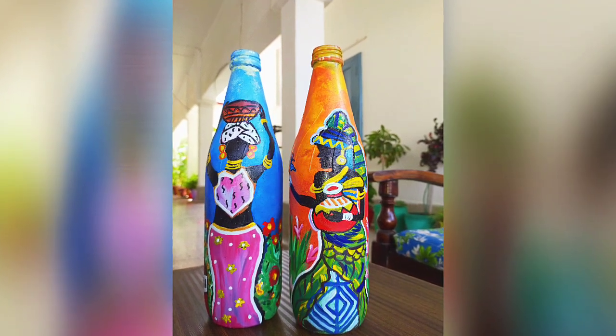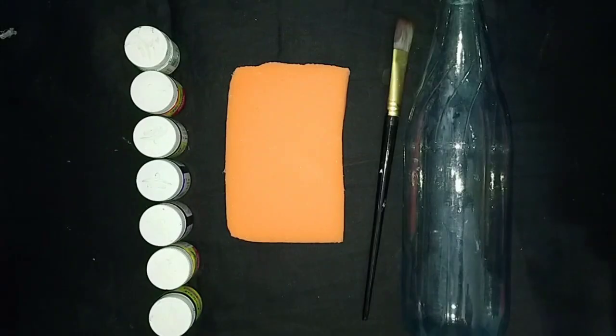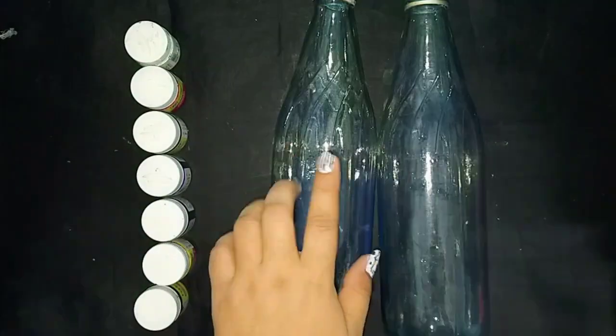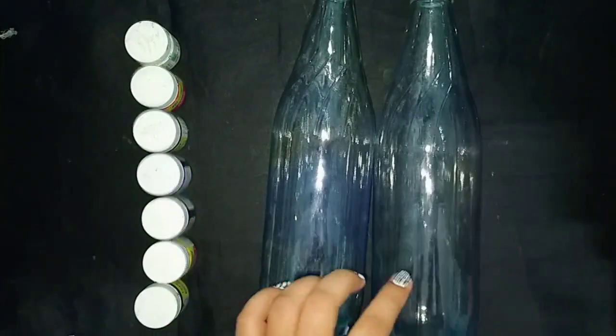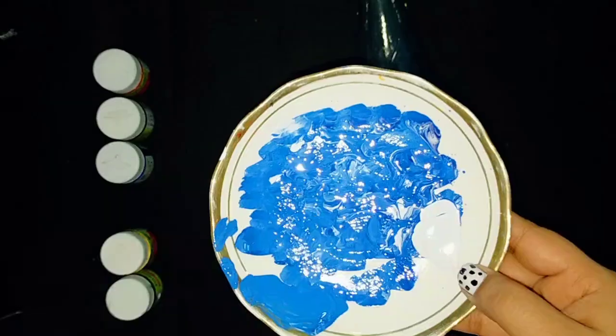Hello everyone, welcome back to my channel. Today I'm going to paint glass bottles with acrylic colors. We need acrylic colors, a sponge brush, and two empty glass bottles. Here I'm mixing blue and white together to make a light blue shade.